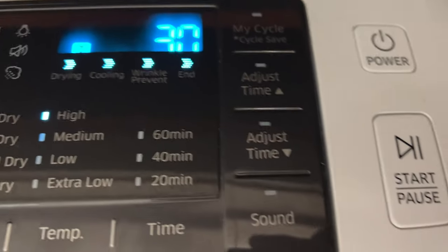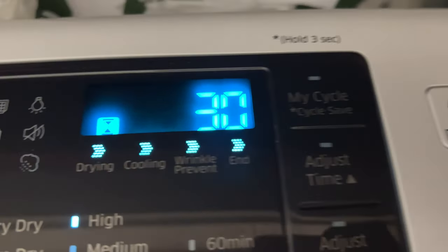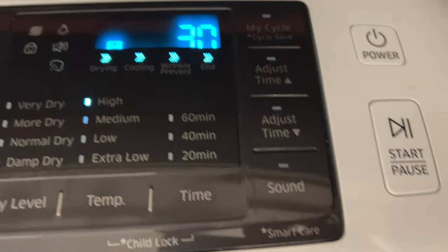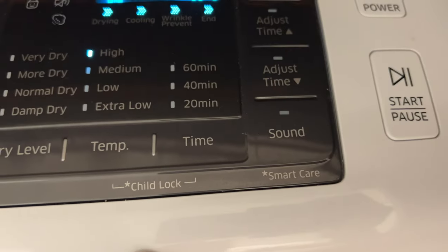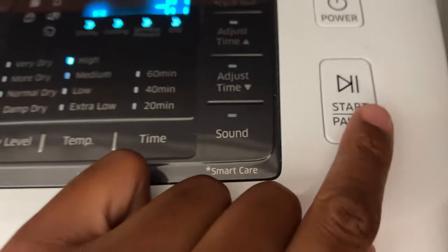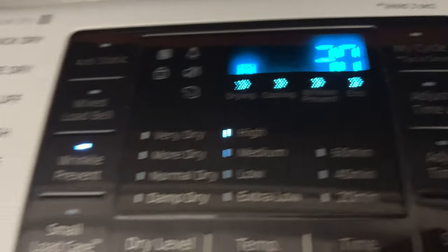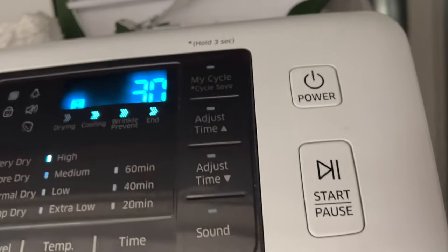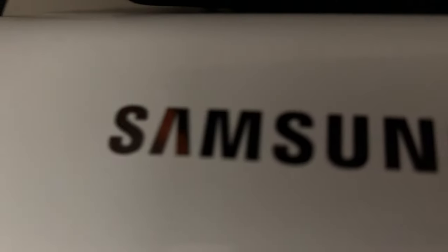Once that is selected, this particular dryer is going to automatically detect when the clothes are dry. It sets the time at 30 minutes, but it will stop sooner if the clothes dry faster, or maybe later if the clothes aren't dry. Once that's all selected, I'm going to go ahead and press start — and that's how you use the quick dry feature on a Samsung dryer.